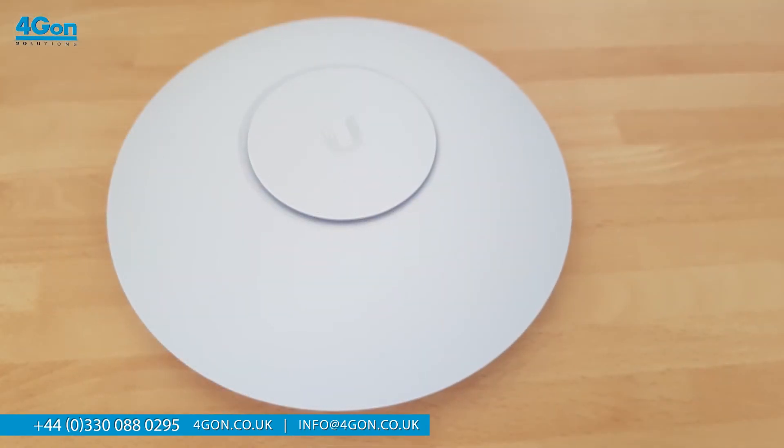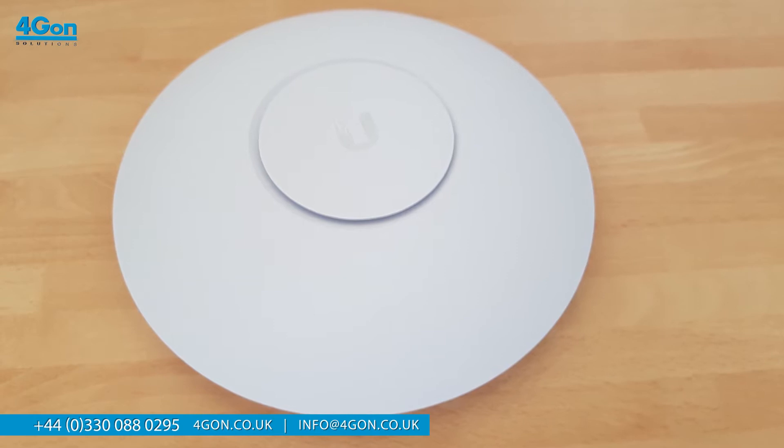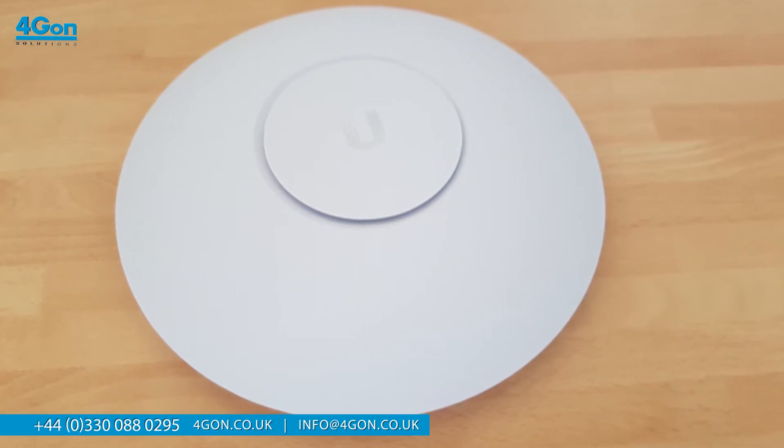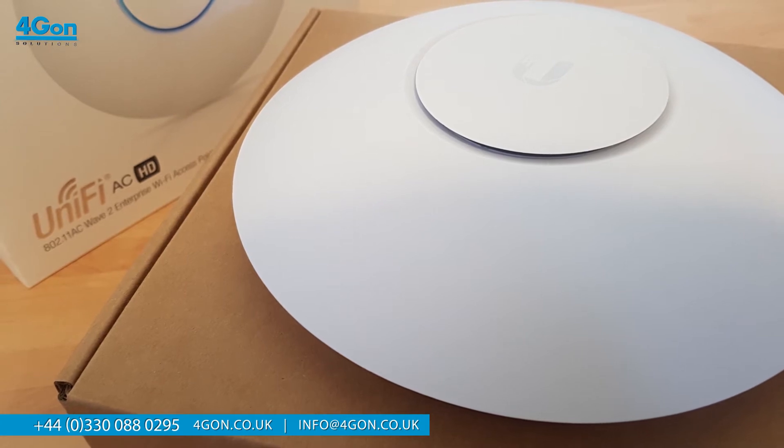The weatherproof casing maintains the elegant, uniform Ubiquiti design, while still staying robust and reliable. With this in mind, let's take a closer look at what the APA-CHD comes with.